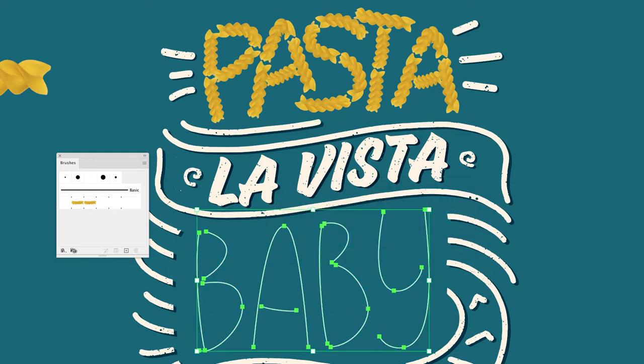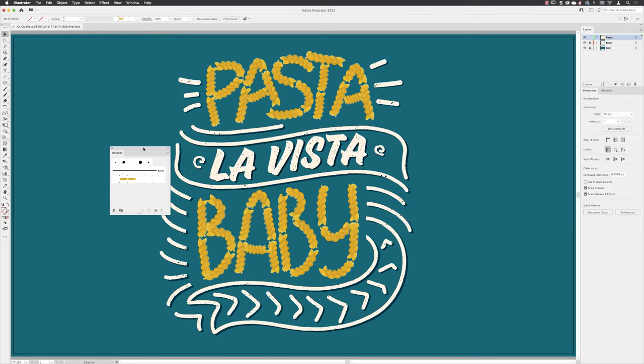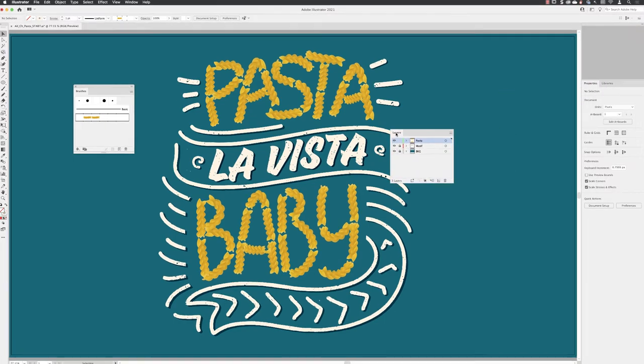Then I'll select the word 'baby' at the bottom and click on the brush to apply it. I don't need the original Photoshop file for the pasta anymore, so I'm going to delete that.